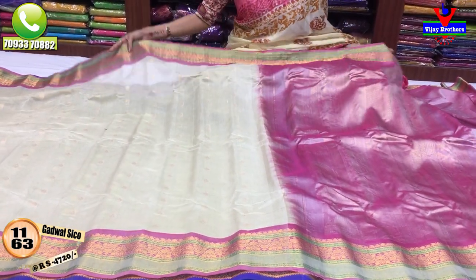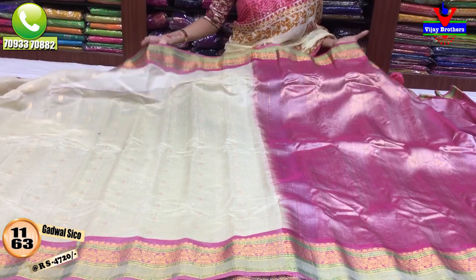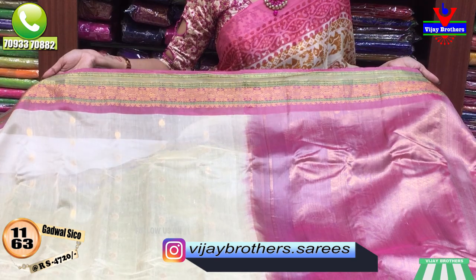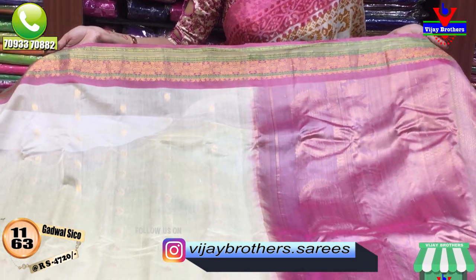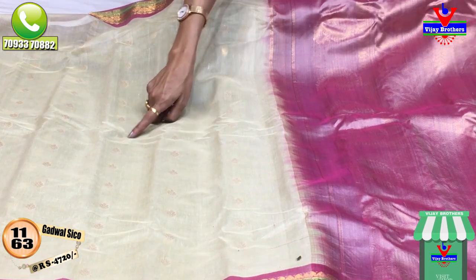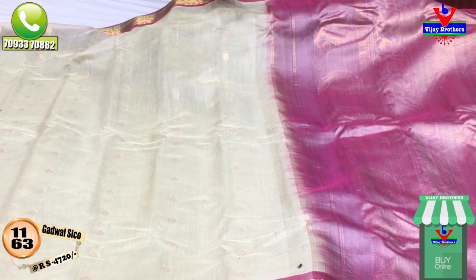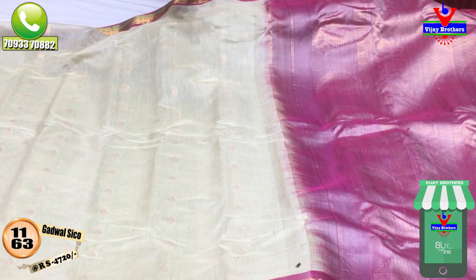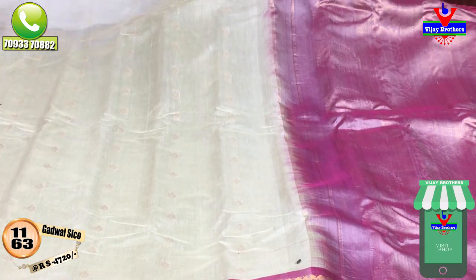This is a light cream color, a light pinkish color, a gold color, and a green color. This border has two sides. The middle part is a cream color with a flower design in gold color. It is a mix of gold color, and it is self-designing.